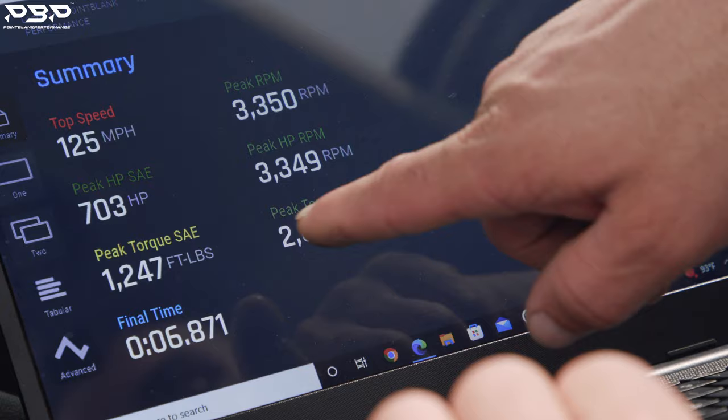We're off to a good start. We loaded a street file on our D3HV package on this LML Duramax. We ended up making 703 rear-wheel horsepower and 1,247 feet-pounds of torque. We specced it out for 800 rear-wheel horsepower.